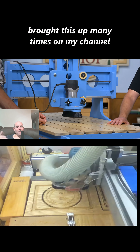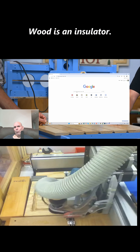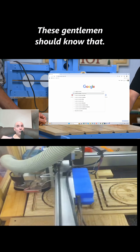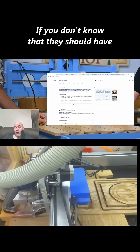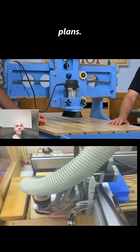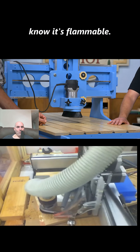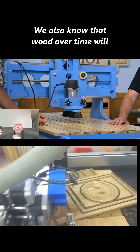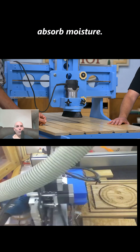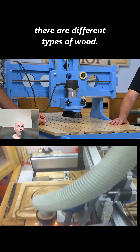Another logical point I've brought up many times on my channel: how do you ground a wood chassis? Wood is an insulator — these gentlemen should know that, or at least educate themselves before selling plans. If you can't ground the chassis, it's flammable, and we also know that wood over time will absorb moisture, attract bugs, and warp.